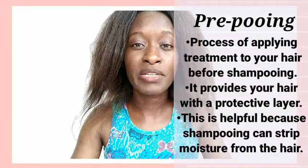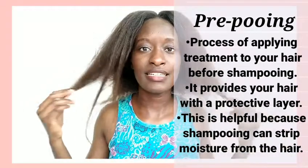I'm going to answer some of the questions that no one absolutely asked me. For those who don't know what a prepoo is - pre-pooing is basically applying a treatment before your shampooing process. And that is what we're going to do while we talk today. I'm going to do an olive oil and honey prepoo.